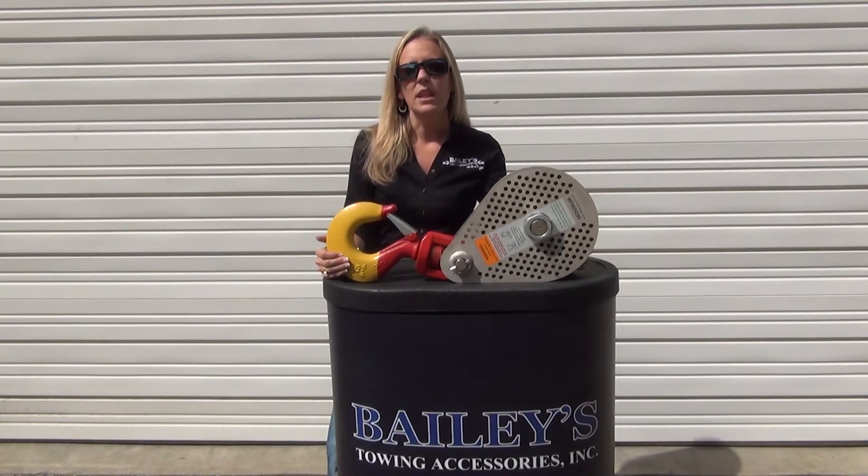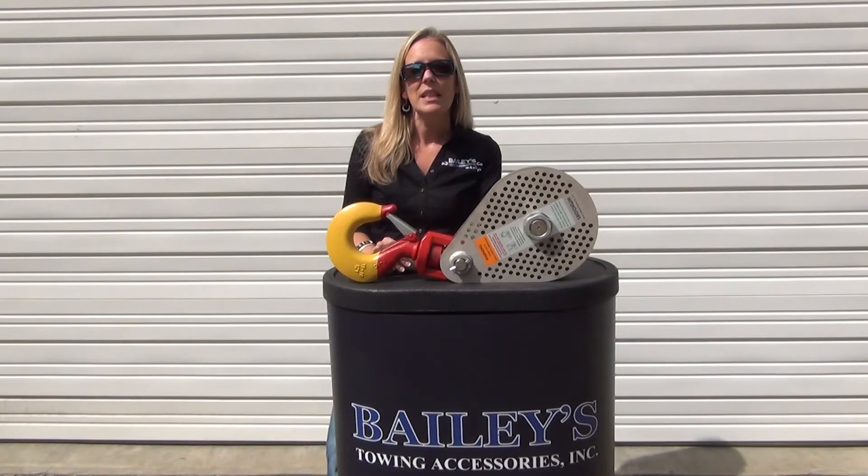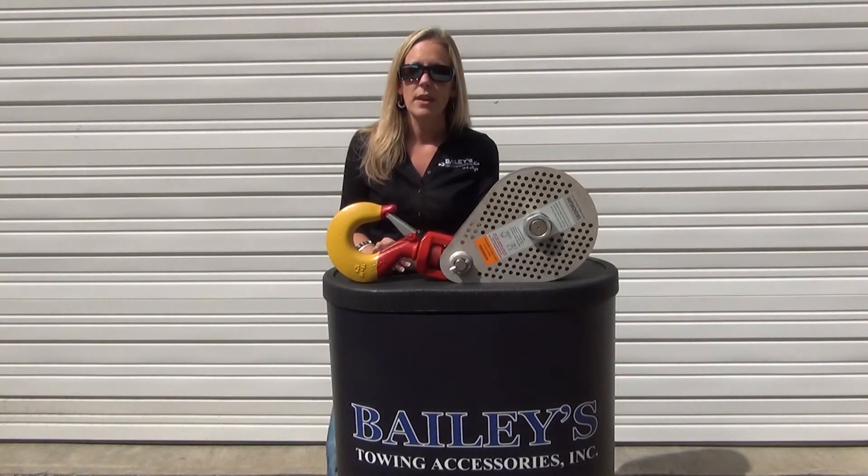This innovative lightweight hook combines a custom high-strength alloy with a low-profile design, creating a tremendous weight-to-strength ratio. Its lightweight composite sheath is made with a material blend that is specifically designed for increased strength and durability. The block has a design factor of 4 to 1.